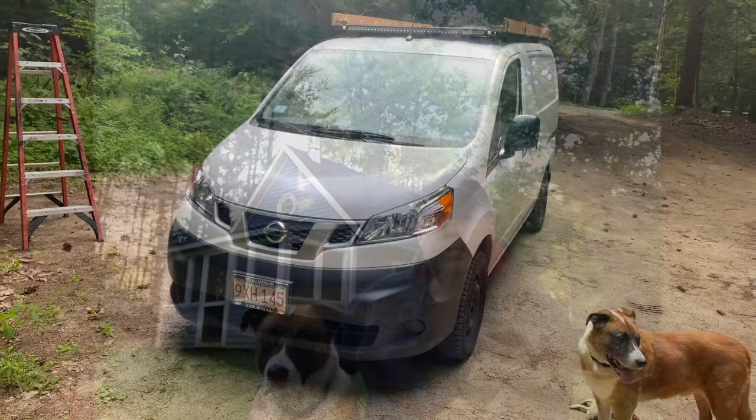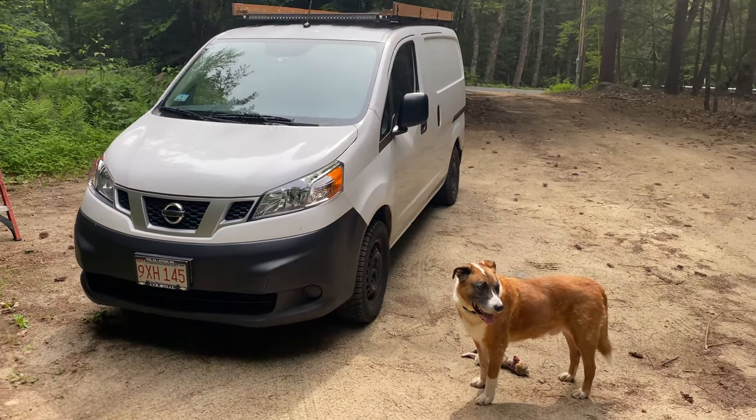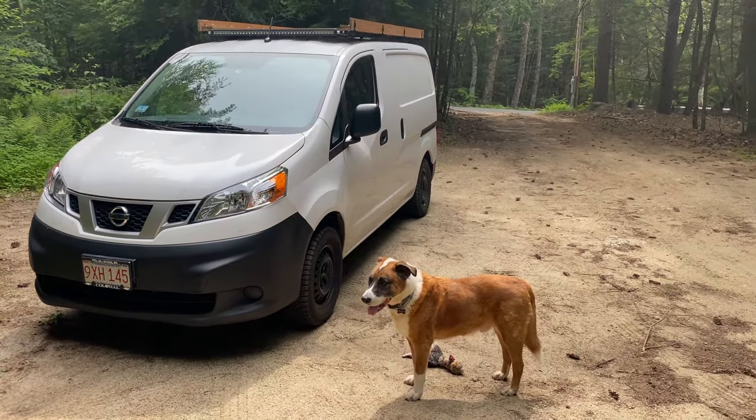Hi, I'm Chris and this is Ajax, and today we're going to share with you our new van build. This video is going to be quite a bit different than the other van build videos you've seen here on YouTube.